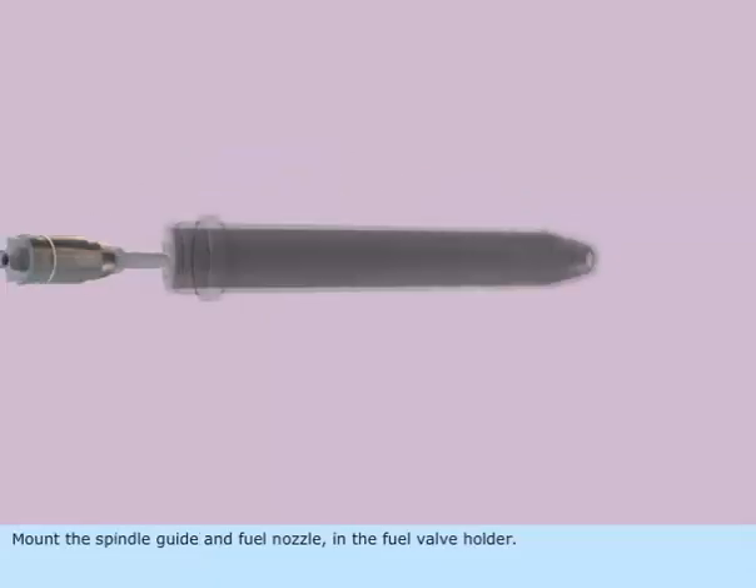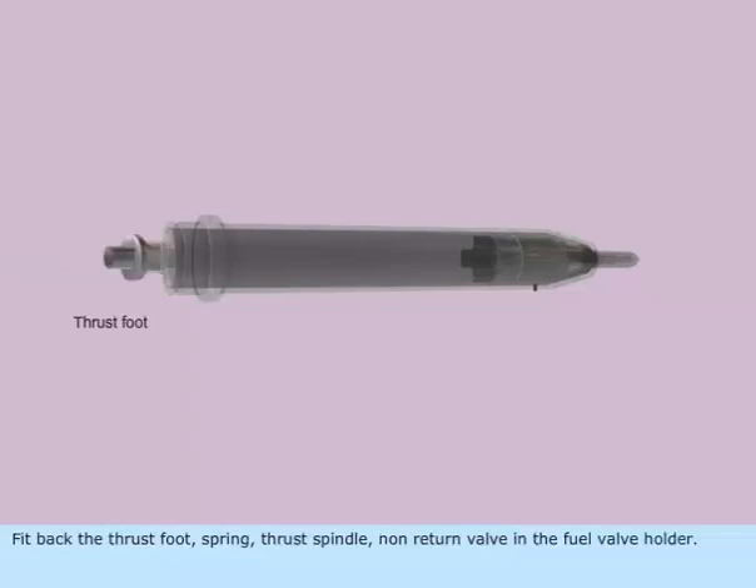Mount the spindle guide and fuel nozzle in the fuel valve holder. Fit back the thrust foot, spring, thrust spindle, and non-return valve in the fuel valve holder.